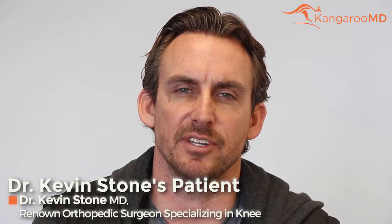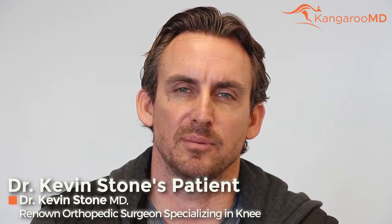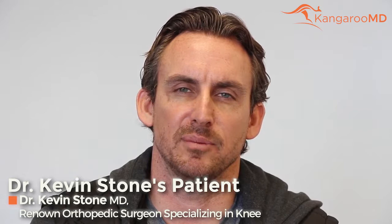I just had my three-month appointment for a meniscus transplant revision. I had a great result with my first one. Unfortunately, I re-injured it coaching my youth football team, so I came back with a pretty significant tear and we had to do a revision. I'm three months out now, doing really well. Very happy with my result.